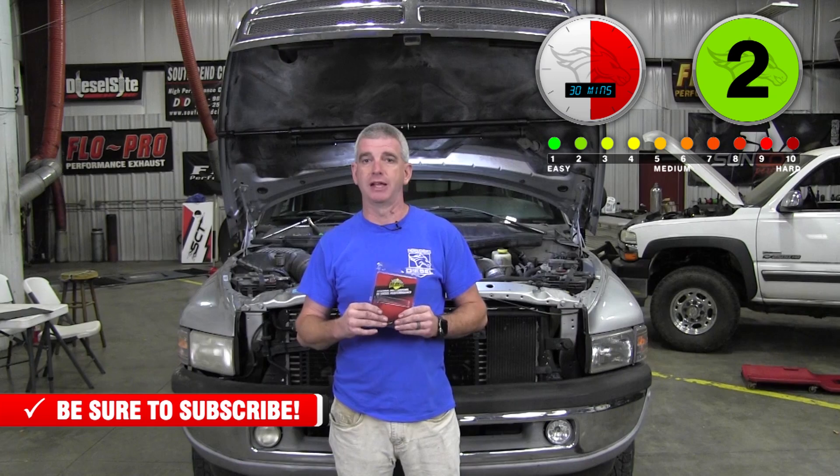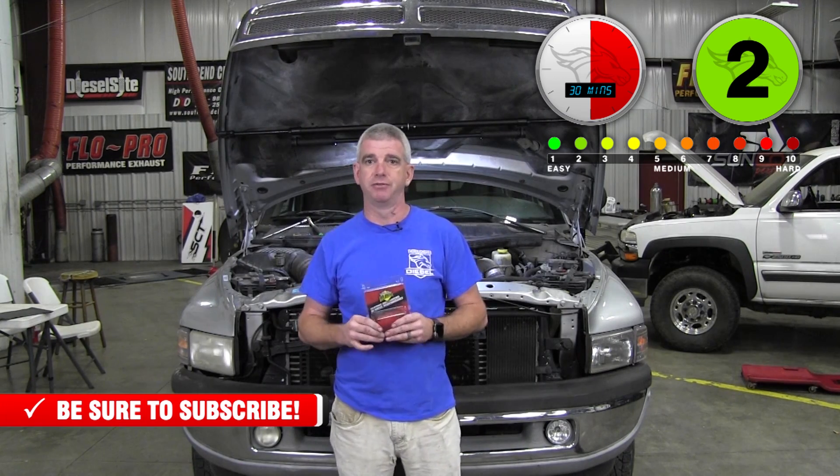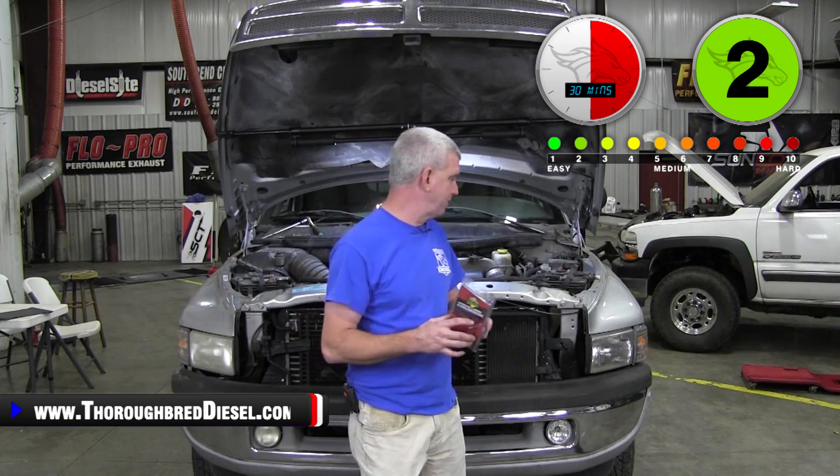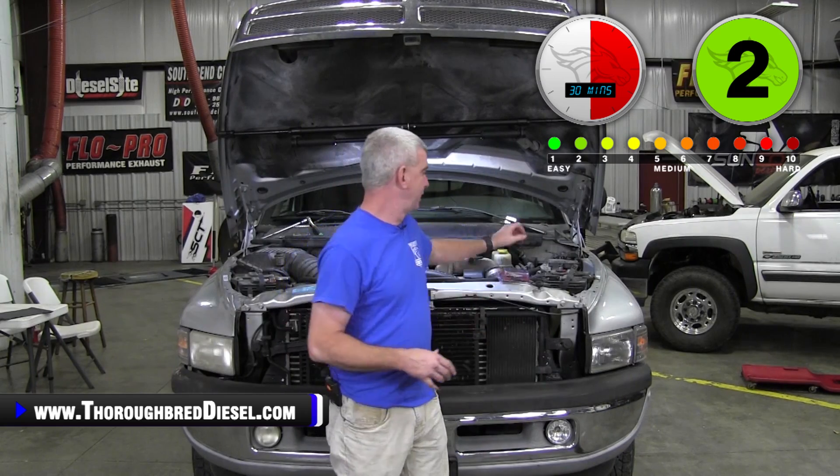So what does this do for your truck? If you have a truck that has a problem with the torque converter cycling in and out, locking and unlocking, this could be a very good fix for you. Now, I want to be very clear in this video: if you have another electrical or mechanical issue going on with the truck, this is not going to fix your problem.